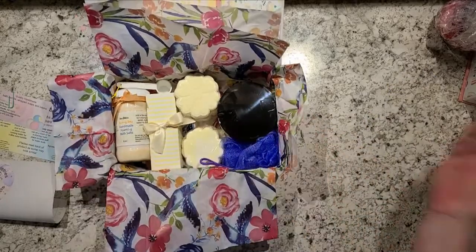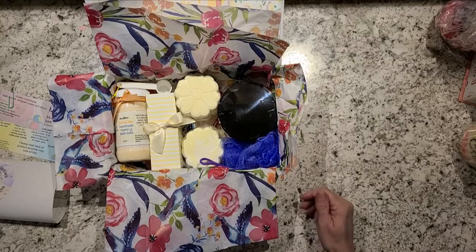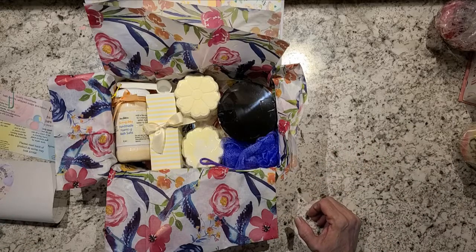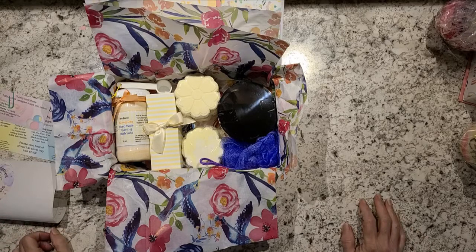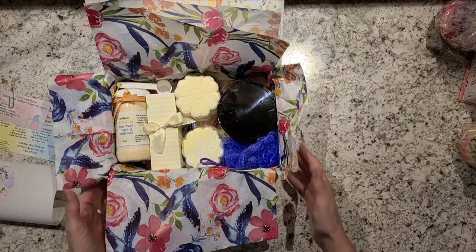So I have that going out to her — that's it, that is what I'm sending to my swap partner. I hope she's happy with it all. I know a lot of it are repeats from other swaps, but I kind of just keep doing the same things because it's all I know. I change it up a little bit, but it seems to be what I send and they like it, so I just keep sending it.